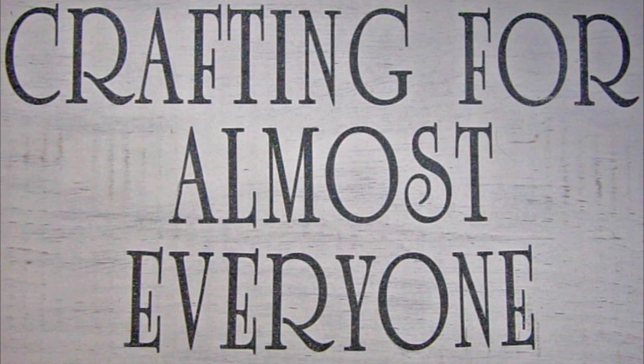Hi, it's Sandy Parker and welcome to Crafting for Almost Everyone. Today I'm going to be doing a video for Global Land. It's a company that sent me some stamps and I thought you might want to watch as I paint and color a card. I hope you'll stay tuned.